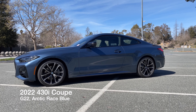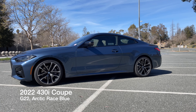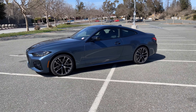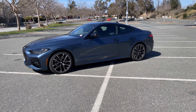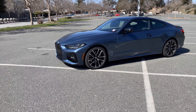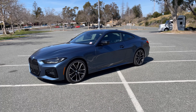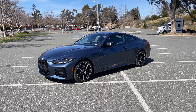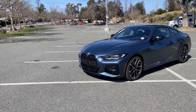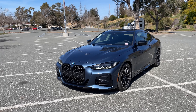Welcome back to the channel. Today I've got a 4 Series Coupe, the G22 chassis — it's a 430i in Arctic Race Blue, which I believe was the launch color for the car. It's probably best described as a steel blue, or as Zoolander would say, a Blue Steel. It's not a bright blue, it's a very interesting metallic color with some different shades of blue coming in, especially in the sun.